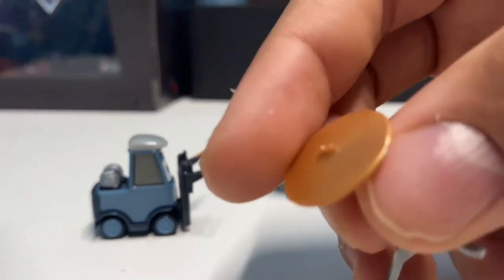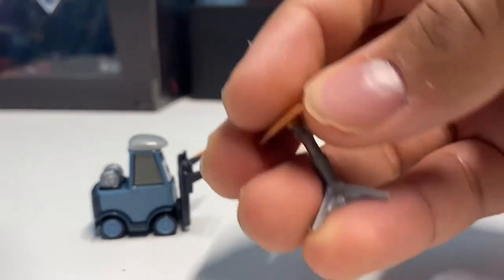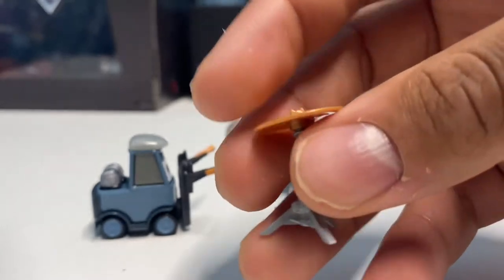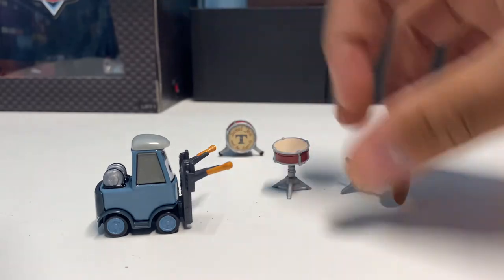I kind of thought at the beginning when I was first looking at this that you could take the hi-hat off, but I don't think you can — it's not supposed to come off, so we won't force it. But yeah, that is the full drum set with Pam Wheel Darrow.